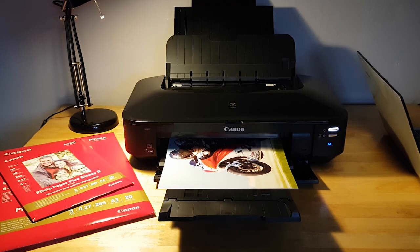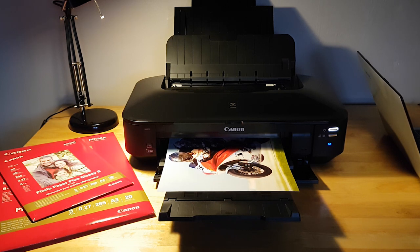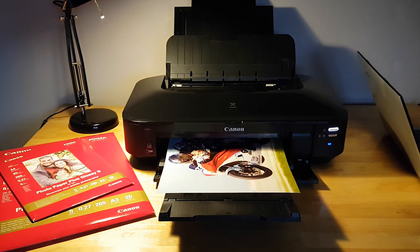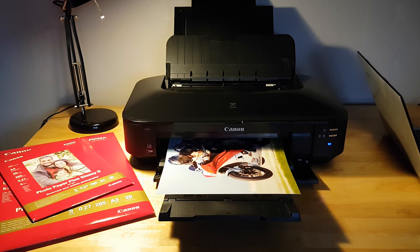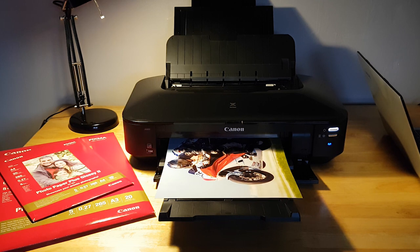The printer can handle up to 9600 by 2400 DPI resolution and is stocked with five ink cartridges: cyan, magenta, yellow, black, and pigment black. It'll also print borderless to even the largest sizes, creating some really impressive results from a printer that's not in their professional range.